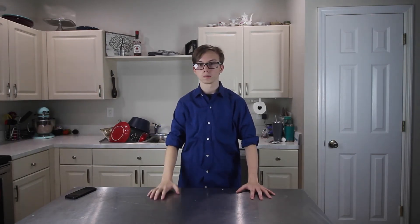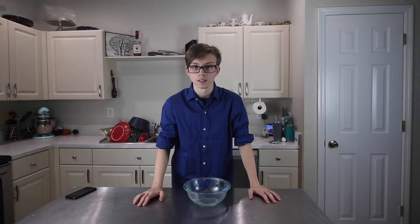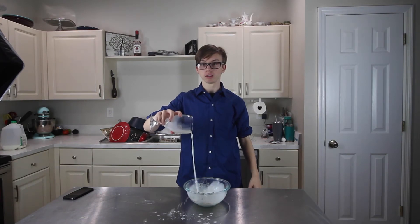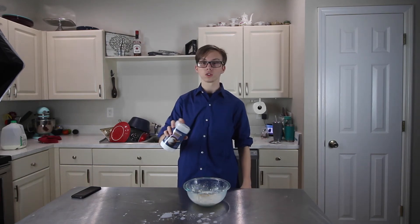Alright, let's start cooking. First, we have to make the crepes, aka the outer shell. First, and most importantly, grab a bowl. Now that we have a bowl, we must add ingredients: an amount of flour, an amount of milk, multiple eggs, and finally, salt.